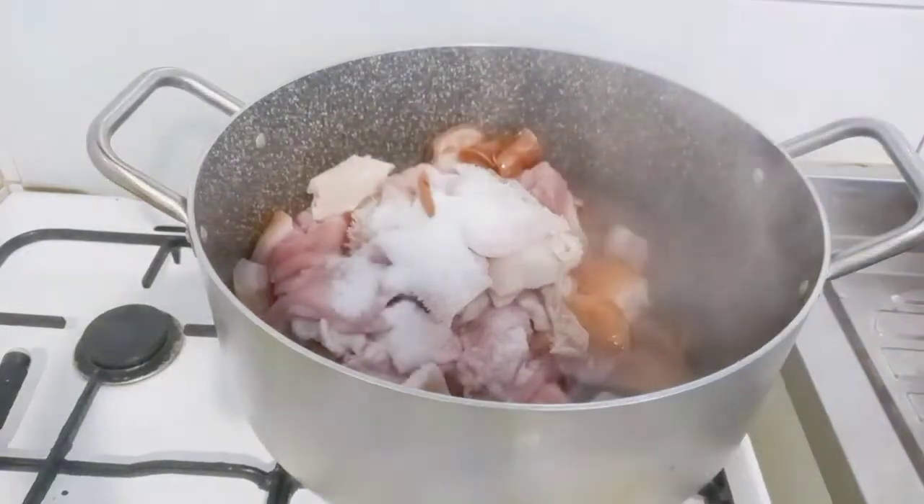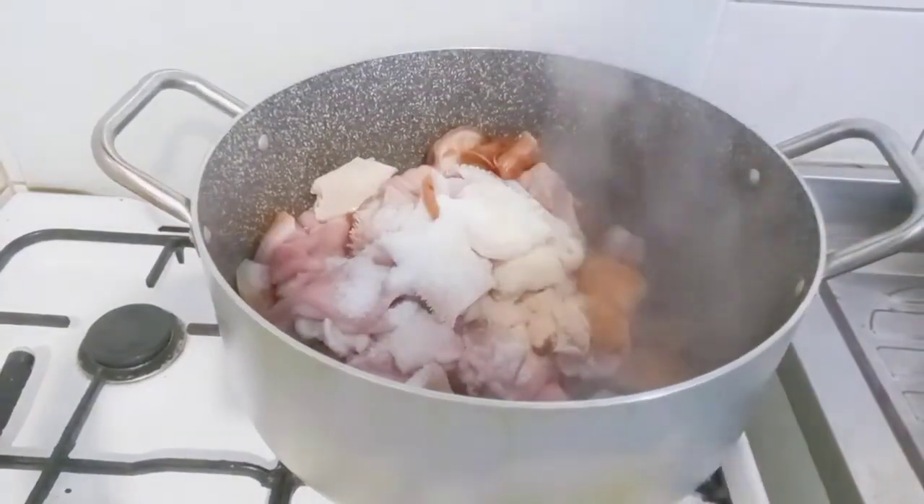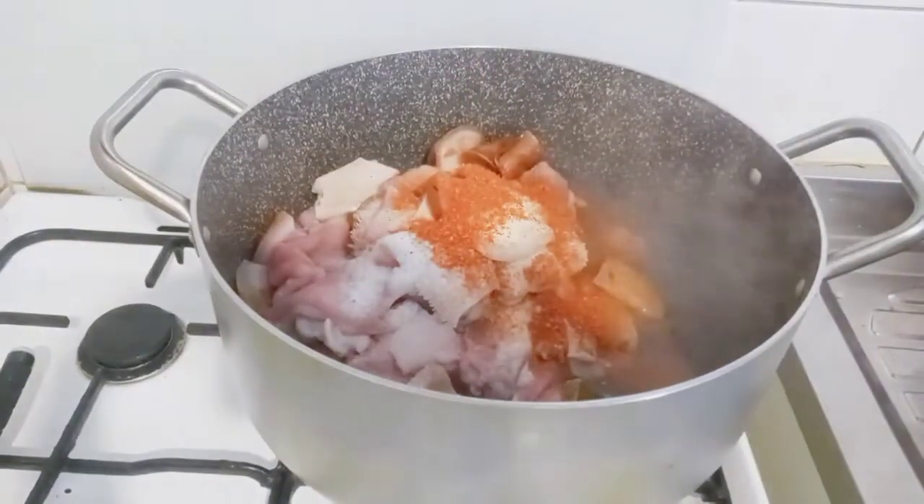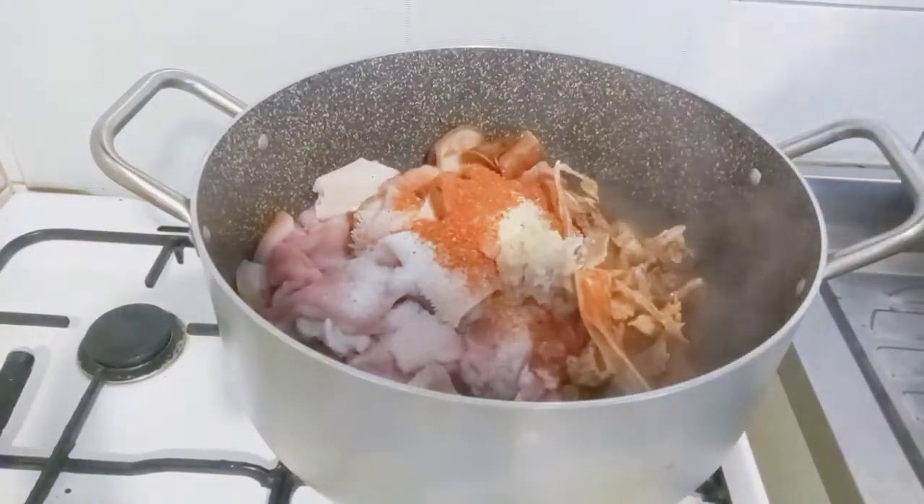So these are my mixed meats — momo, shaki, cow leg, abode. I added salt, powdered onion, garlic, two seasoning cubes, and pepper. Then I'll add in my stock fish.